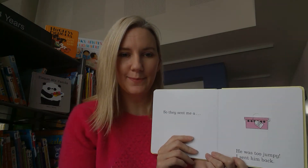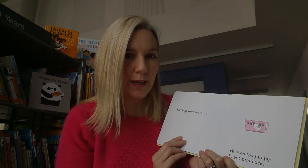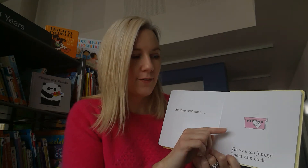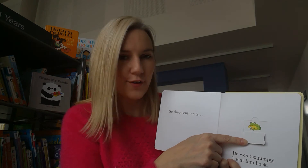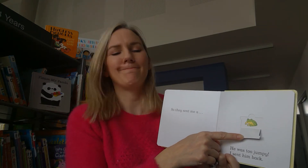This looks like it could be a nice pet - it's in a small pink box. Let's open it and see. It's a frog. Would a frog be a good pet? I don't think so - he'd be jumping all around the place, wouldn't he?